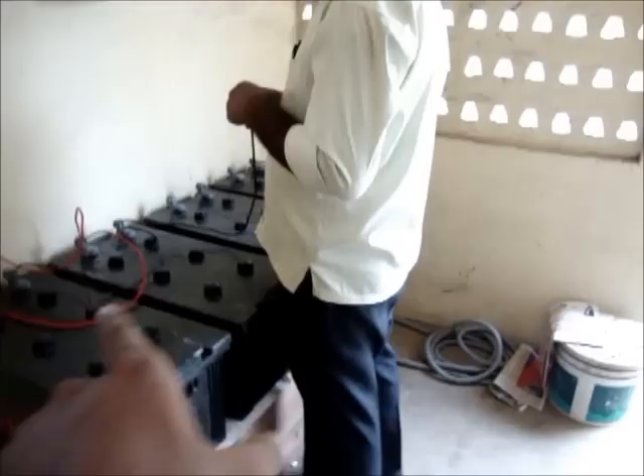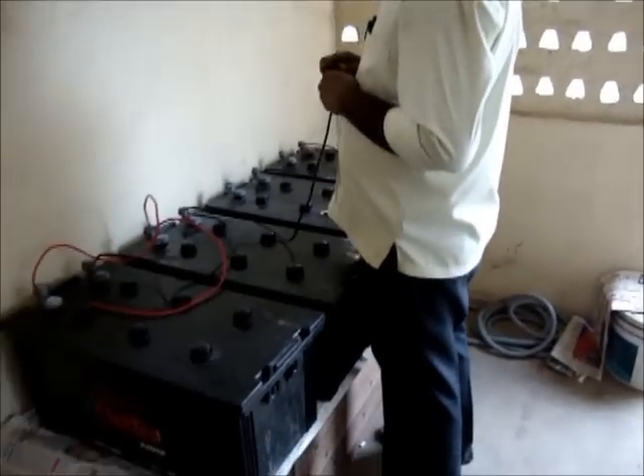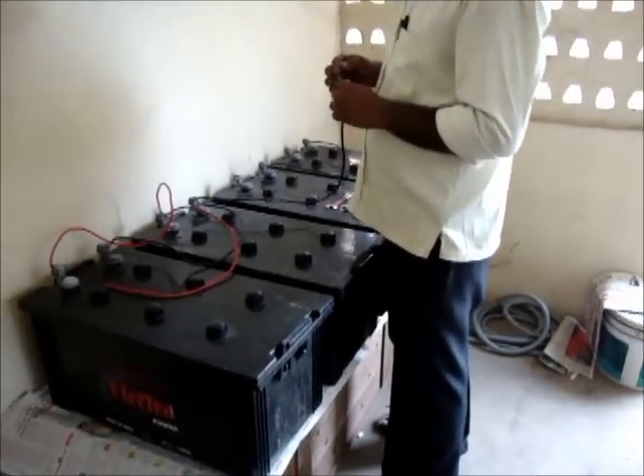Now we have 90Ah per battery — 90 plus 90 plus 90 plus 90 comes to 360Ah total. So the total battery bank is 360Ah.